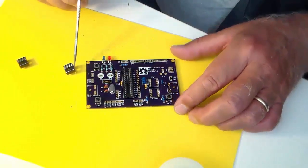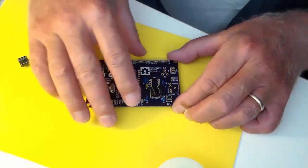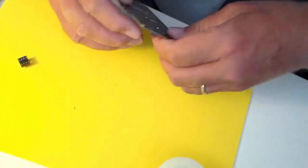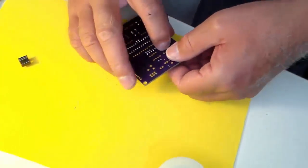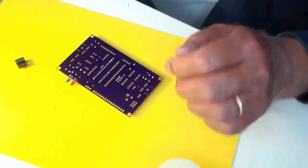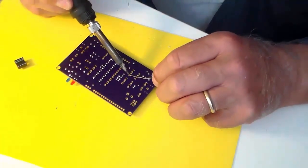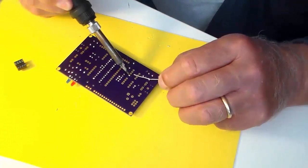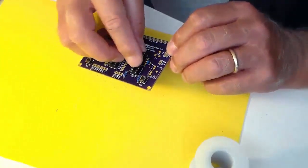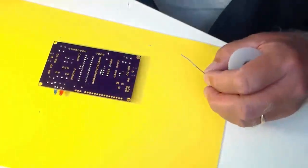Do the same thing with the smaller sockets. Look at the notch on the silkscreen and match up the notch on the socket. I'll solder only one pin — it's much easier to remove one pin if it's not the way I want it. Give it a little check. Add the other one, line up the notch, one more check. Okay, we're good to go.